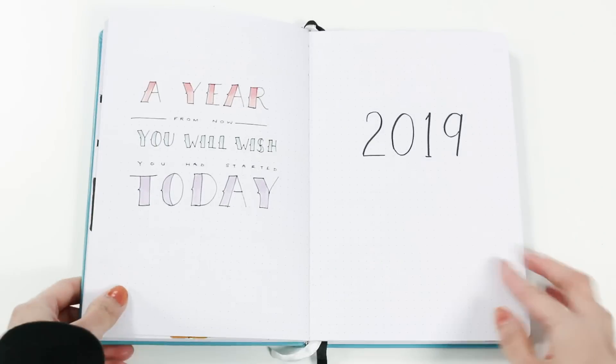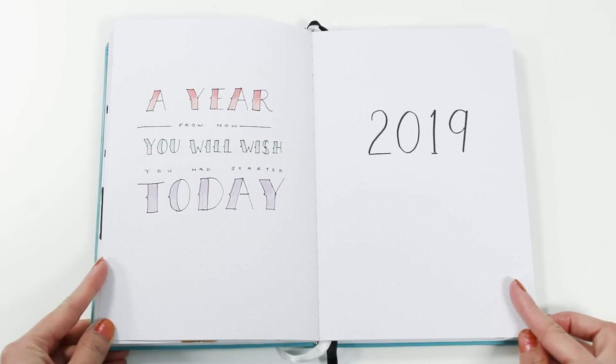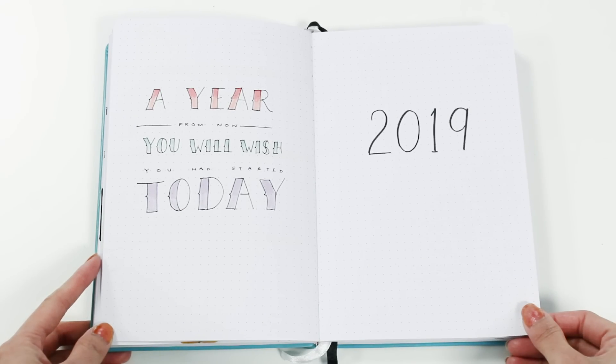If you've seen any of my recent plan-with-me videos, you will notice that my style has really evolved over time. Since this is my second year of bullet journaling, I know what pages I really need and the setups that work for me. This year I decided not to include an index page because I didn't really use it last year, so I went straight to a quote page and a title page.